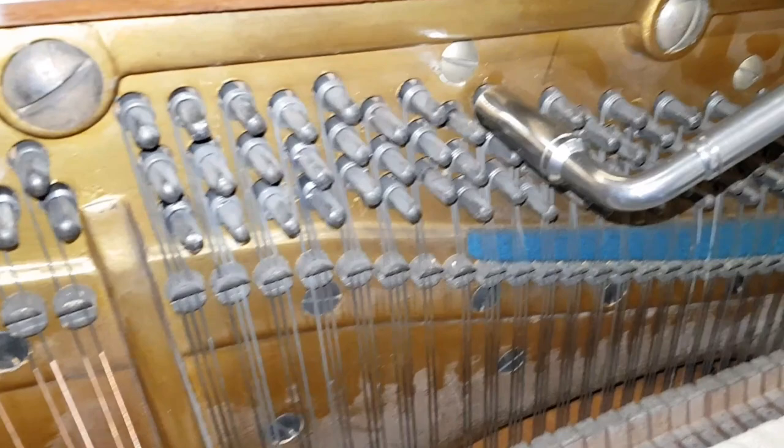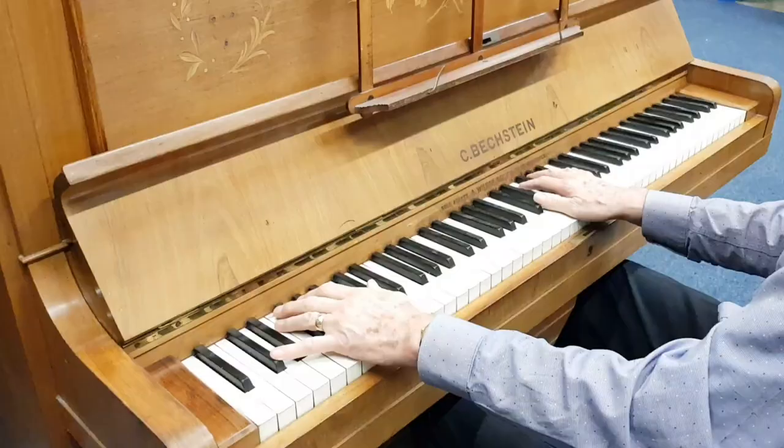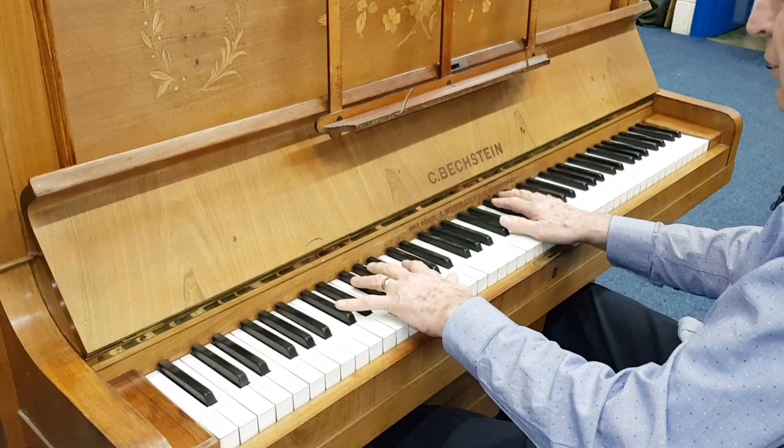So back to the Model 5 we're assessing. It has a closed rest plank - just typical of a Model 5. If we look at the top of the piano at the back, it's very very clean with no evidence of it having been taken off and stuck back on again, as you can see when a rest plank has been replaced.